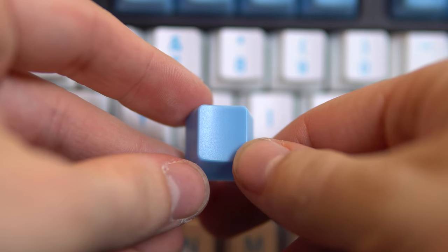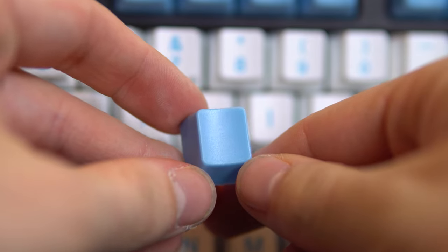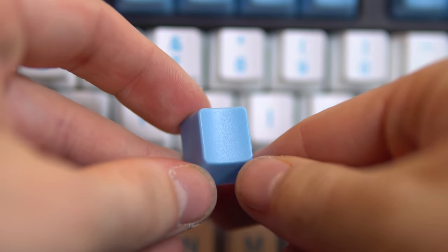One last thing I want to mention is that you aren't able to pick the material or the profile of the keycaps — they are made out of ABS and the profile is OEM. For me, this is fine because it fits my personal preferences, but yours may be different, so it's worth pointing out.